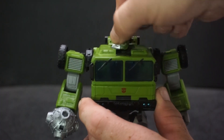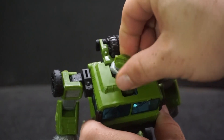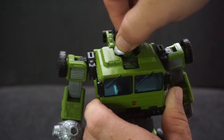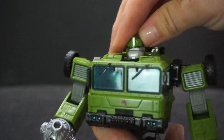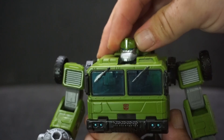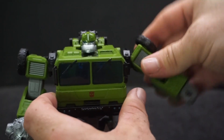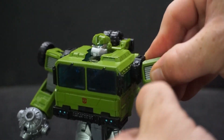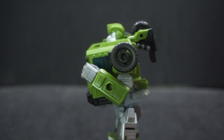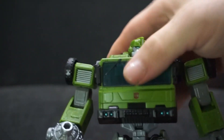The head cannot go all the way around — it goes to about 90 degrees but his chin hits everything and you can't pull it upward much. He can look down and up a little, with not much side to side. The arms get a nice 90-degree raise and spin all the way around at the shoulder. At the elbow we get past 90, and the hands spin around freely.